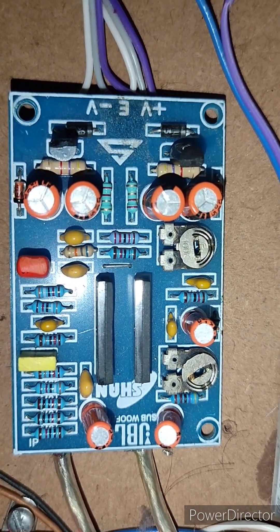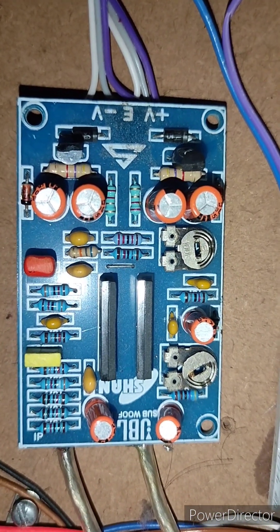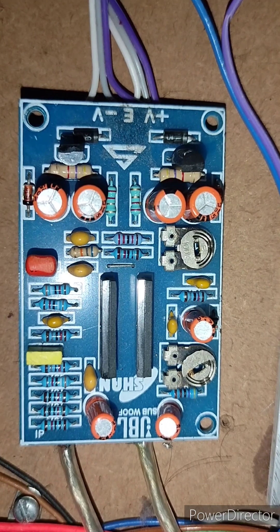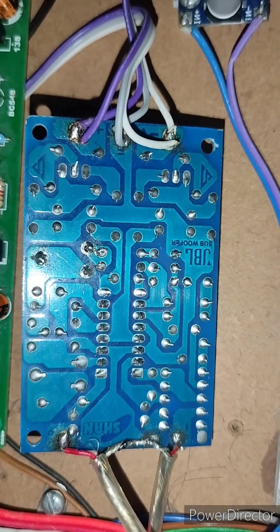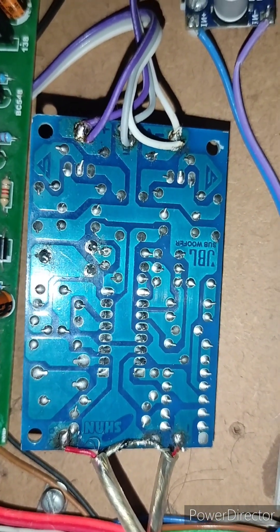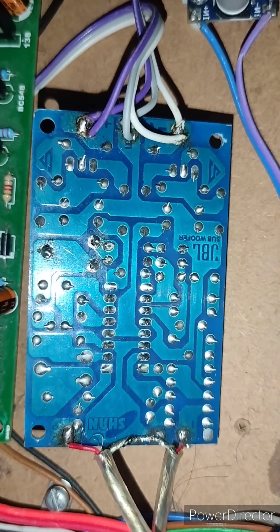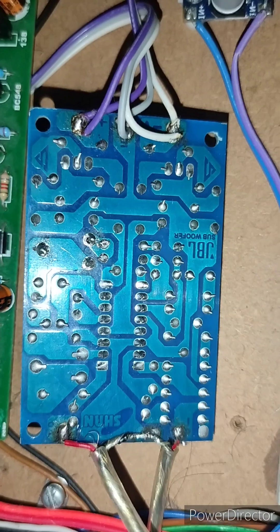This is how it works — frequency and gain controls. Backseat connection details. 200W, PIN 350, JBL 1200, 1400, 0.8, 1200, 1500.